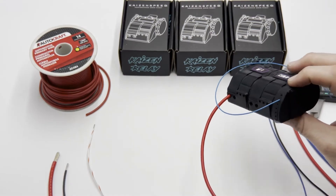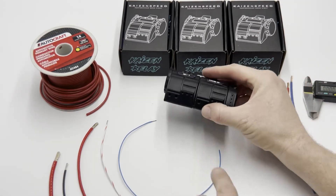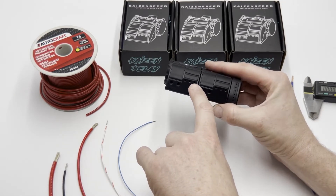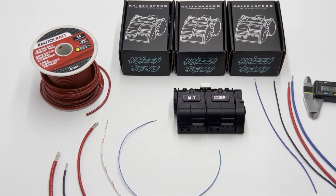This is a low side output — all the outputs on the control module are low sides. The question is often asked: what wire size do I use for inputs, outputs, triggers, ground for the relay, and also for the control module? So let's go over that. First of all, not all wire is the same.